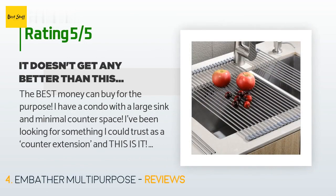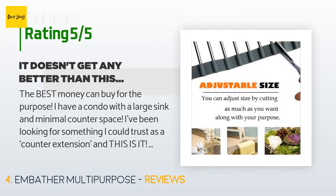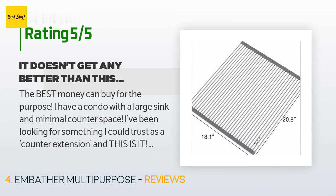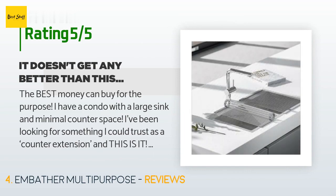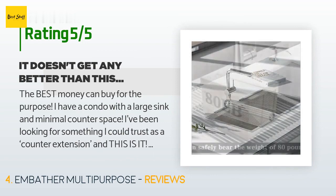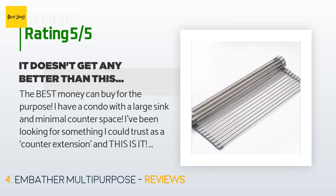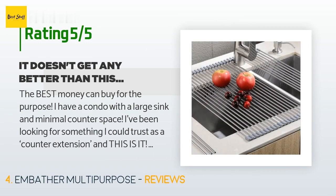A customer said: the best money can buy for the purpose. I have a condo with a large sink and minimal counter space, and I've been looking for something I could trust as a counter extension — and this is it. It's big, it's strong, and it stores easily. I use it to drain hand-washed items or washed fruit and veggies, set hot pots over the sink, and extend my counter for a buffet when entertaining. It's heat resistant, doesn't slide or slip, and is easy to clean — it just doesn't get any better.